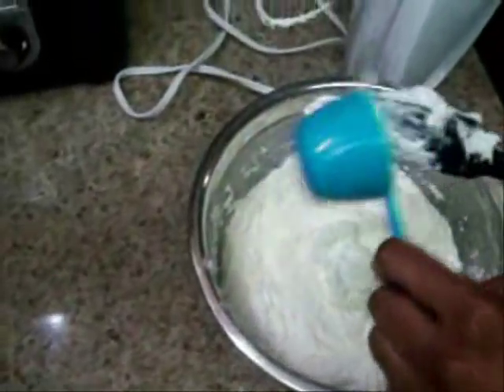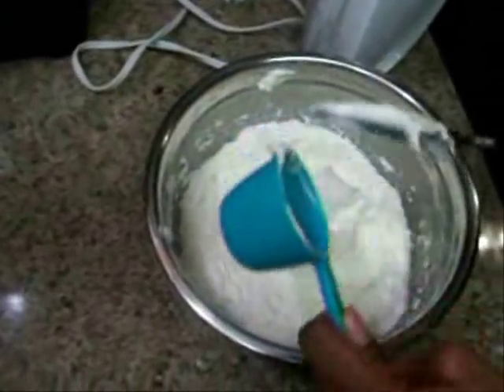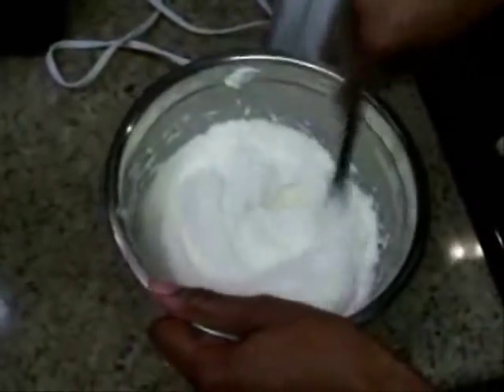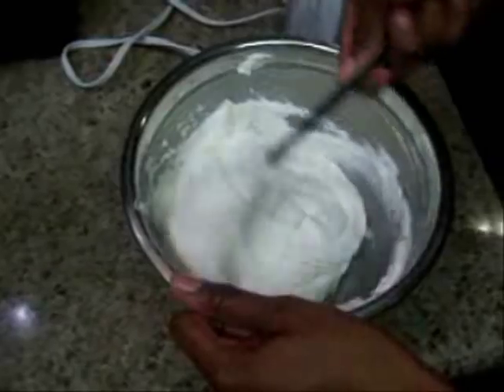What the sour cream is going to do is make your cake moist. That's one-fourth cup — you can add in more if you want, but that's how much I add in. And that's just going to make it really fluffy and moist.